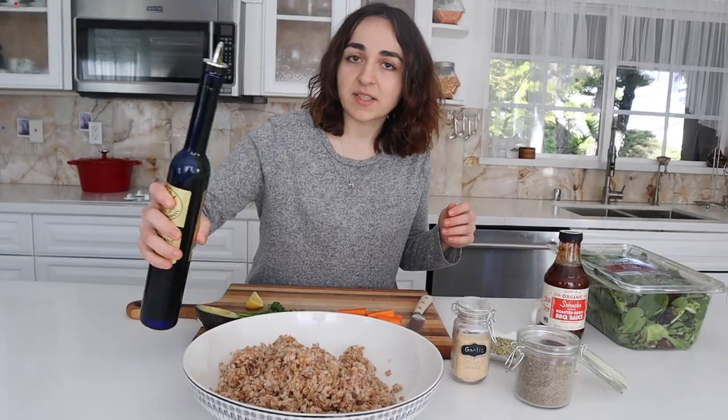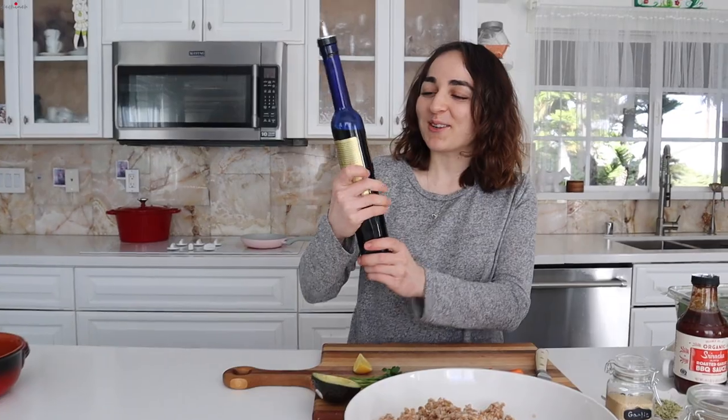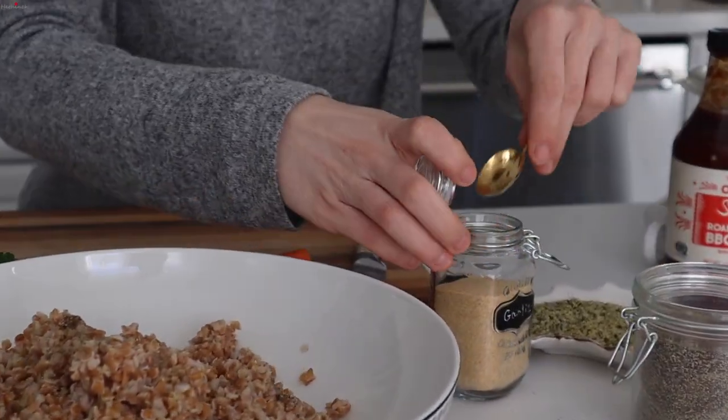I decided to mix the spelt first, since that's the most important. So I just added some olive oil to this. This bottle is so weird. Anyways, I'm going to add my pepper — black pepper — and my garlic powder.